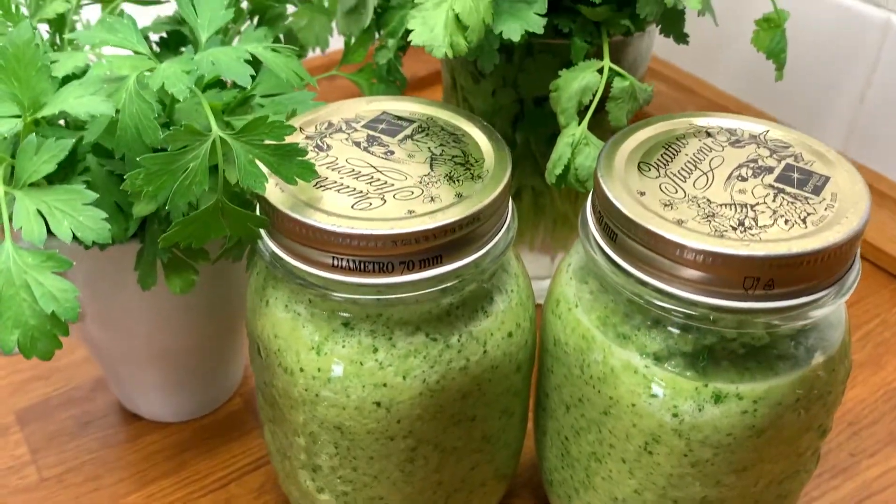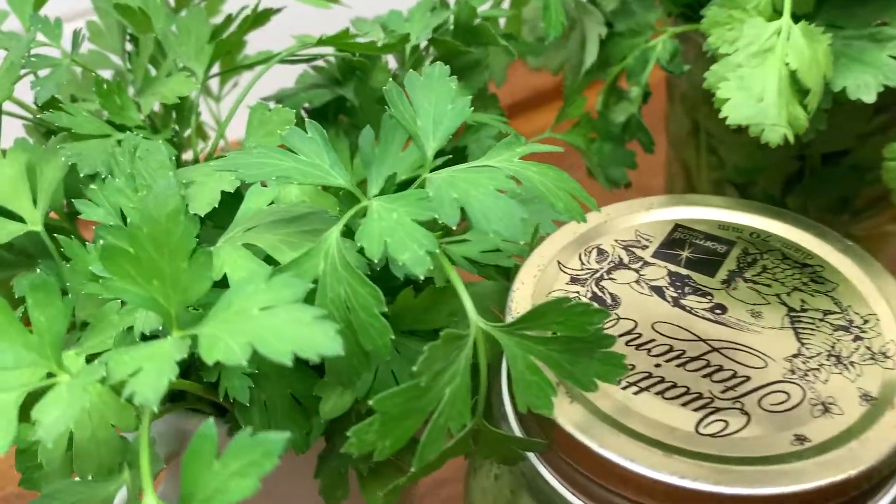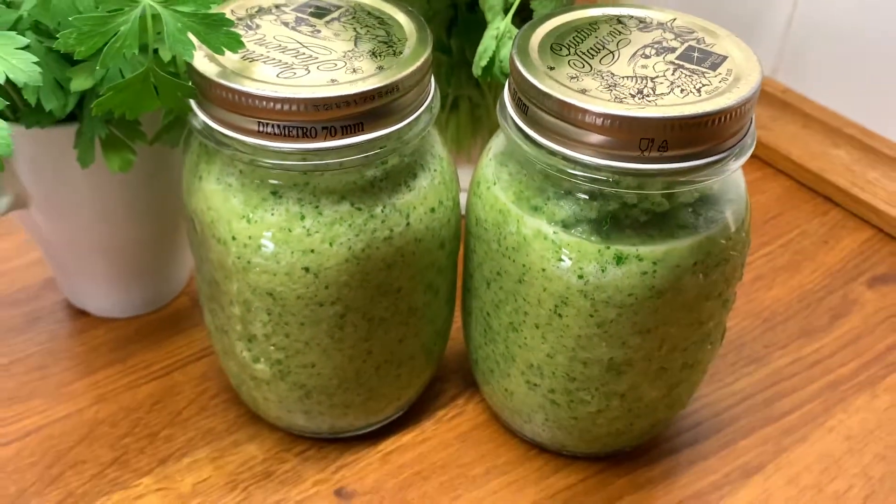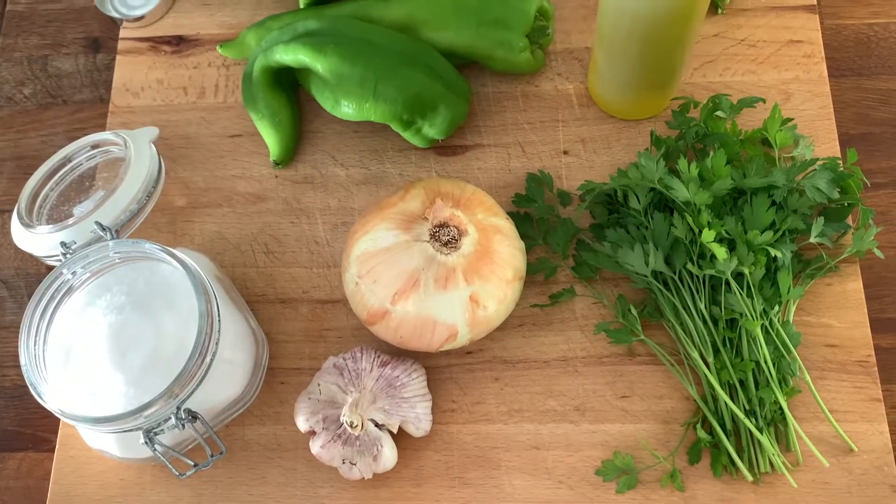Hi! Today we have mommy's sofrito. This is not the traditional sofrito recipe, but it's my mom's recipe, so it's really, really good.